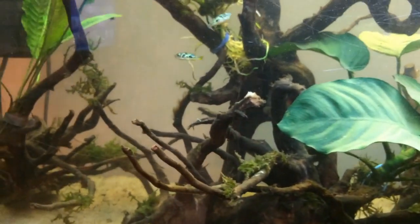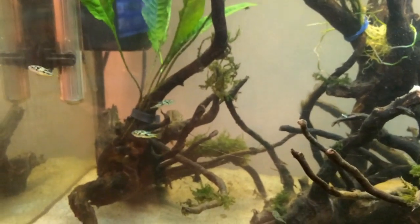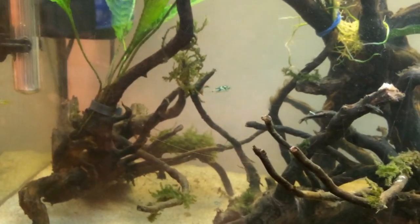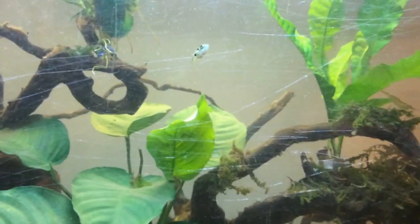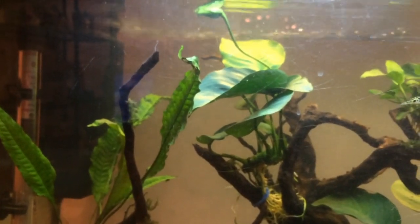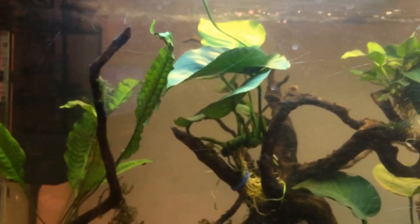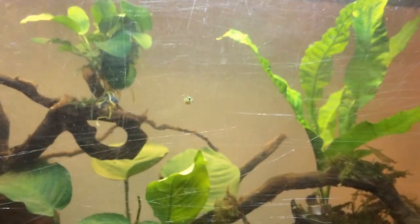These guys are from India so they need warm waters. The temperature I keep this at is around 26 degrees. You can have them between 22 at the very coolest up to 28, although they've been known to be in warmer temperatures around 30 in the wild. They need slow moving water, so my Eheim filter — whilst it's quite powerful — I've got it facing the glass so it's not actually blasting them around the tank, giving them plenty of aeration and oxygenation without the strong current.